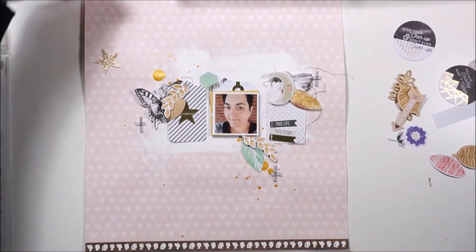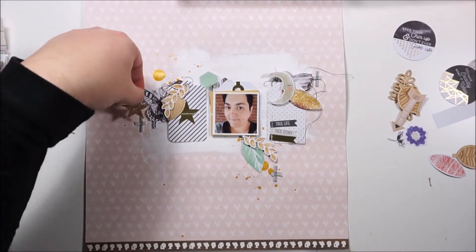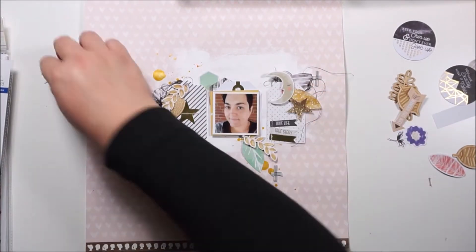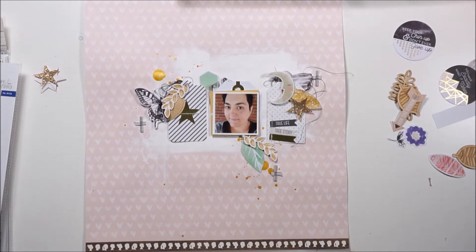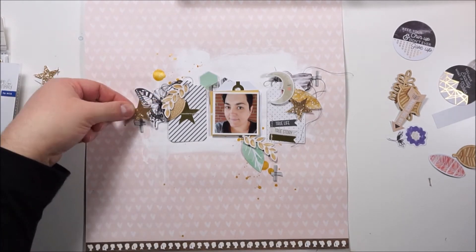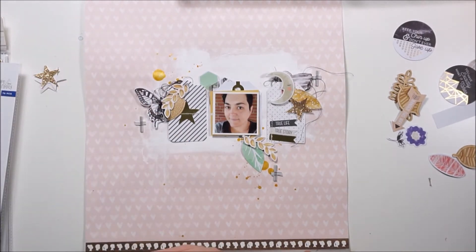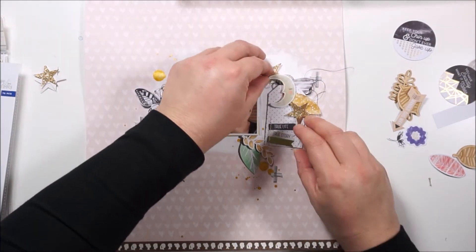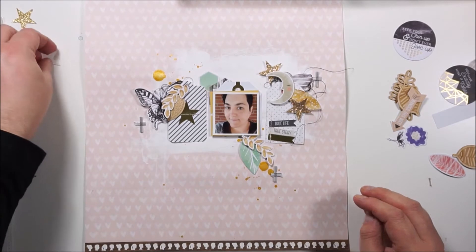These are some glitter stars from my stash — they are not included in the kits, but I was totally inspired by the golden star on the black and white stripe tag. So I wanted to bring in more stars. I had them on my desk in a tiny little bowl, so I'm just grabbing a few of them.